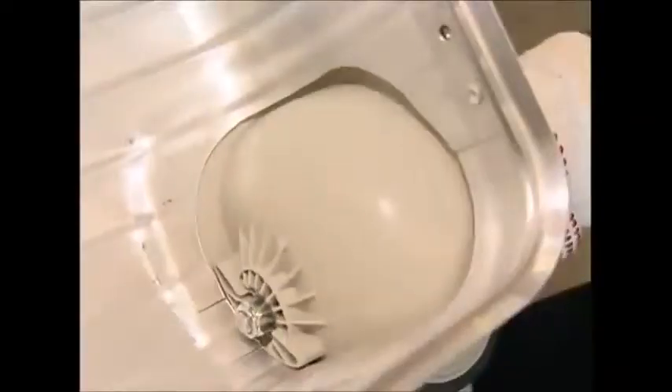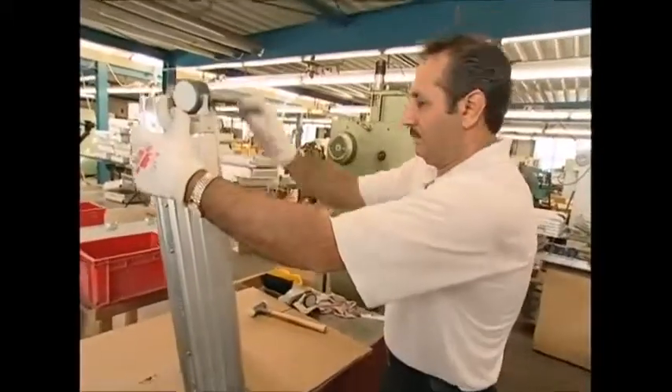Finally, the wheels are fitted into place. The case may be light, but you wouldn't want to have to carry it.